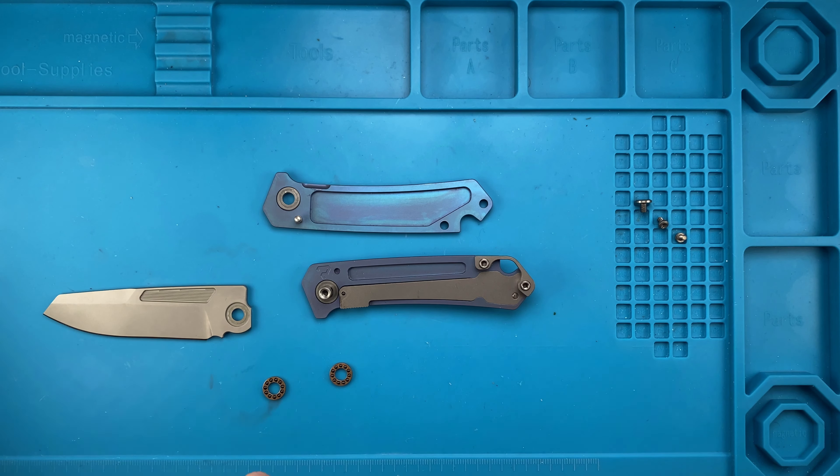We're gonna do one, two, and three dots of 10 weight nano oil. Don't grab the blade from the edge, of course — don't do like I just did. Then we're gonna need the second bearing as well: one, two, and three right there.